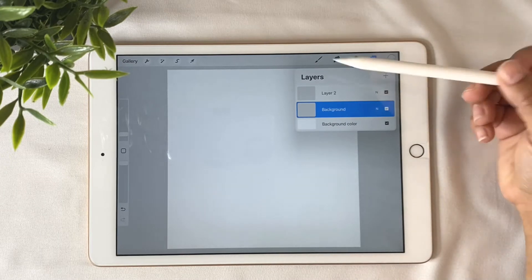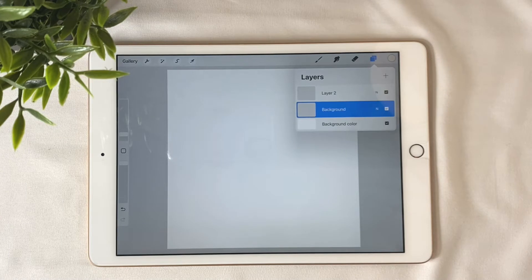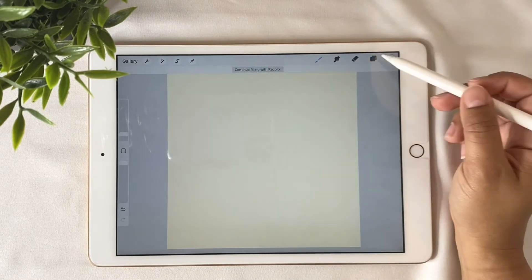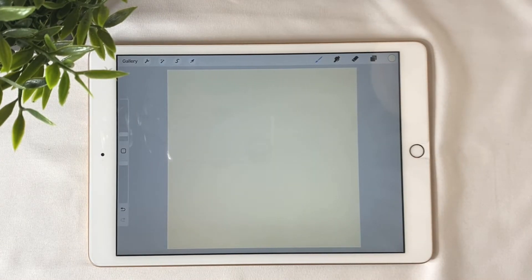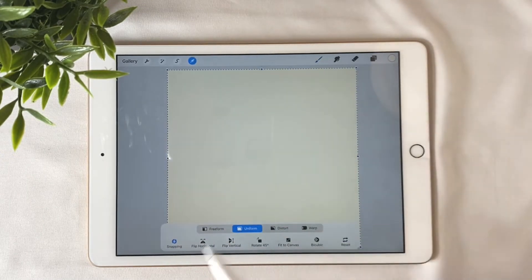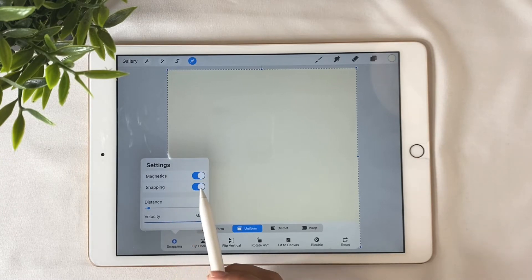Then we start adding the elements on the next layer. If you want to put a color on the background, go ahead and do that now. I'm going to add this creamy color that I already have. That's my background layer. Then tap on the next layer — that's where I'm going to start adding all the elements. The third important step is to go to the transform tool, tap on snapping, and make sure magnetics and snapping are toggled on.